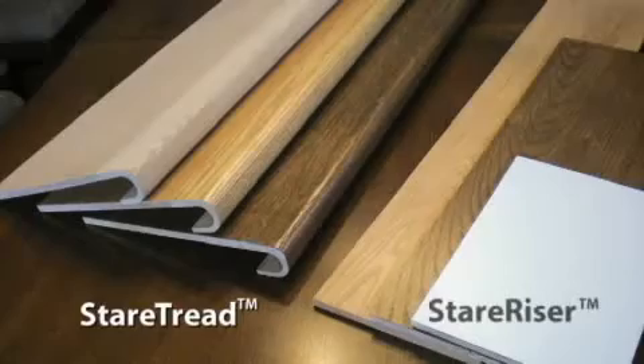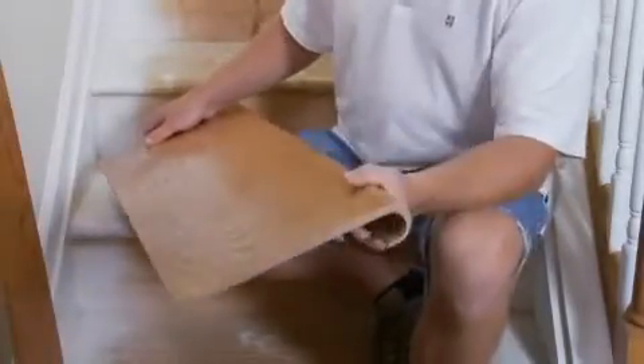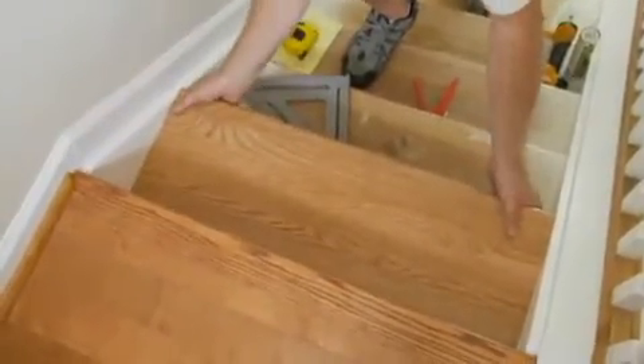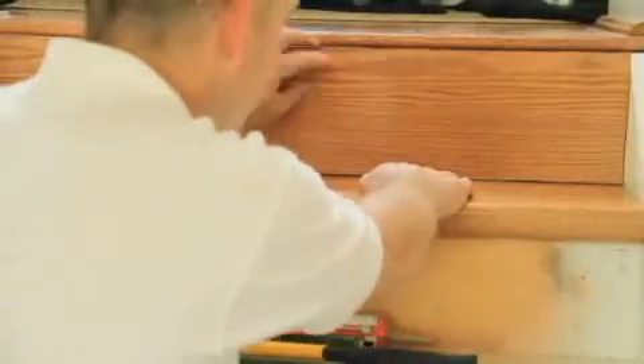Staircasing utilizes the existing wood stair treads and risers as a foundation for making a new stair of natural hardwood. A standard 13-step staircase can be installed in as little as six hours. Staircasing provides a profitable, easy-to-install solution for beautiful hardwood stairs.